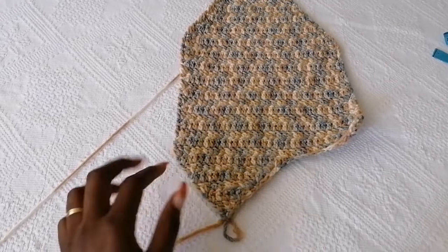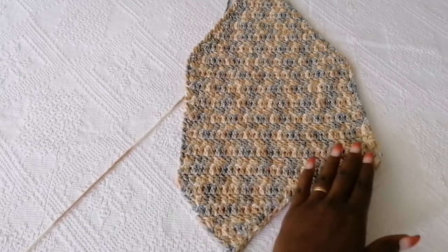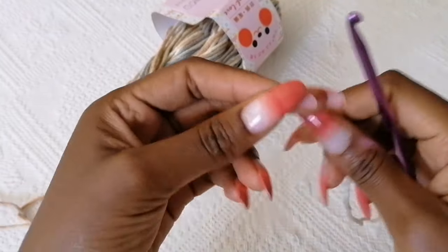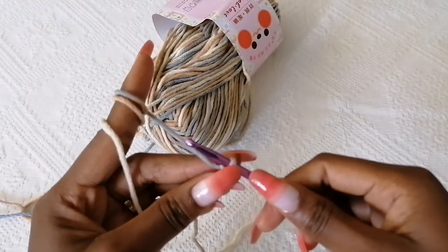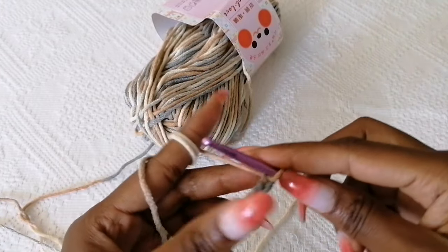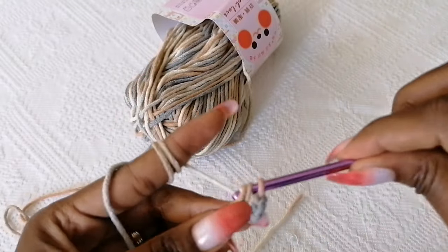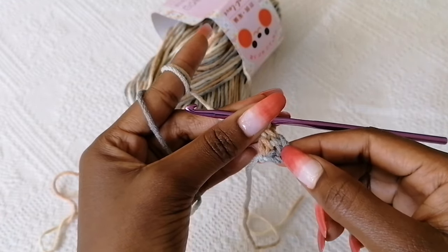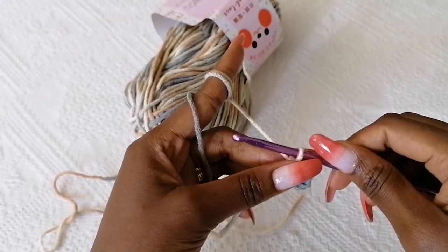For this pattern we're going to start by working on one part of the front panel — I've already made one part, so I'll show you how to go about this. We're working from the bottom going up. Start by making a slip knot, always leaving a long tail to help you weave in your ends. Chain five — one, two, three, four, five — then make a double crochet in the first stitch. The first chain four stitches count as a double crochet, so basically you have two double crochet stitches.